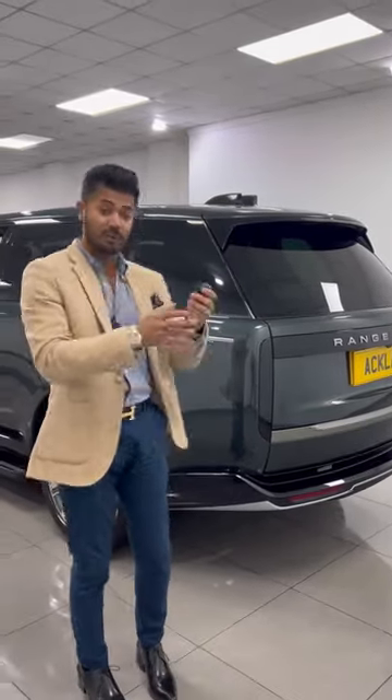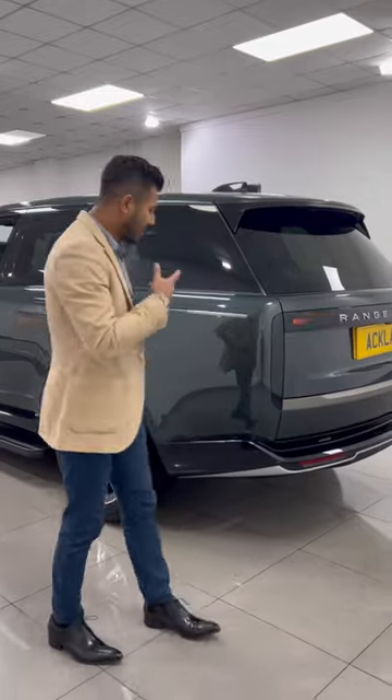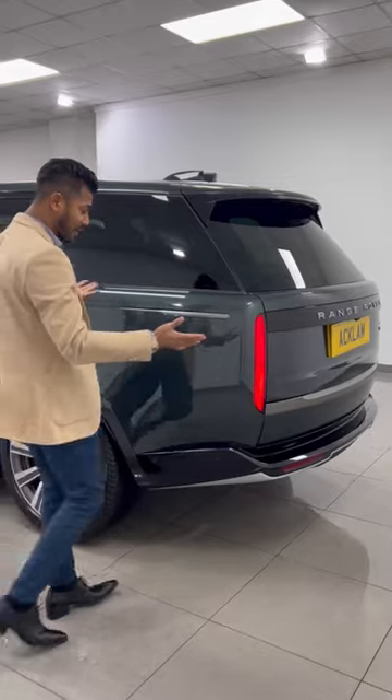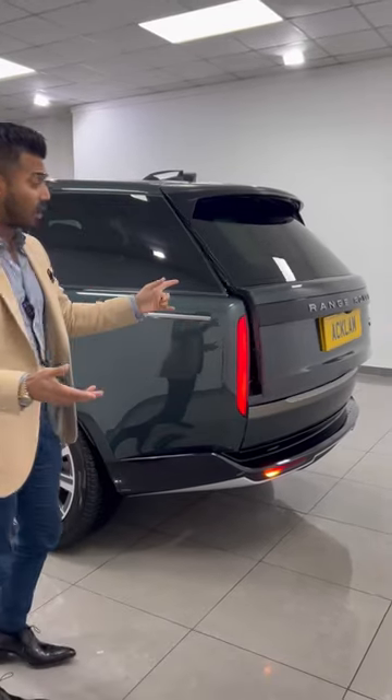So as long as the keys are in your pocket or your bag, you can get into the tailgate — it'll open up for you because there are sensors underneath the bumper just there, and all you have to do is give it a little kick and it opens up.